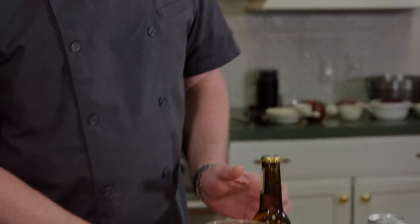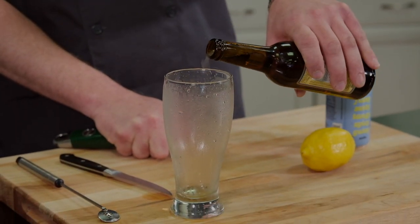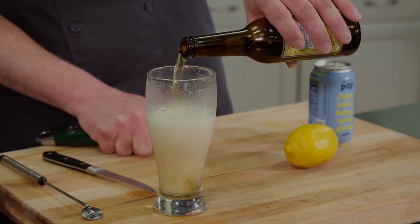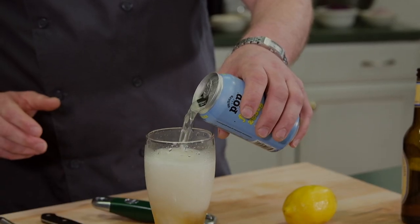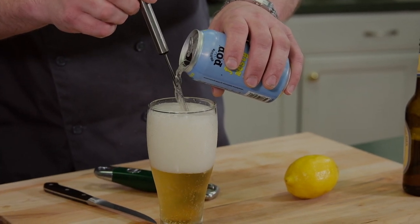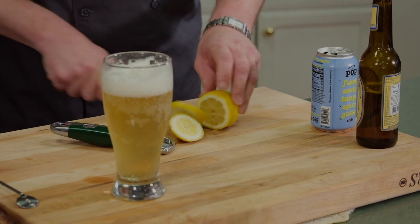We're going to start by making either a Radler or a Shanty, which is basically a summertime drink. It's beer into a cold glass and then either some kind of sparkling citrus to cover, and that's it. We're going to garnish with a lemon wheel — it's a great hot summer day cocktail.